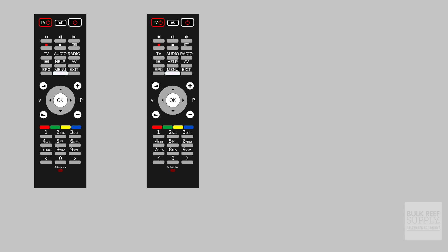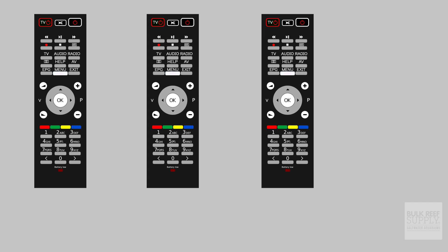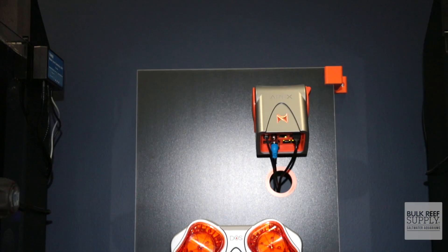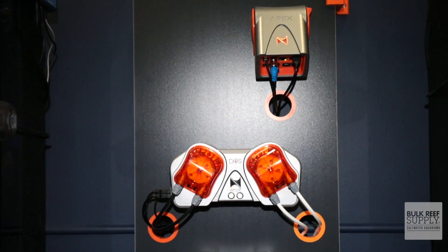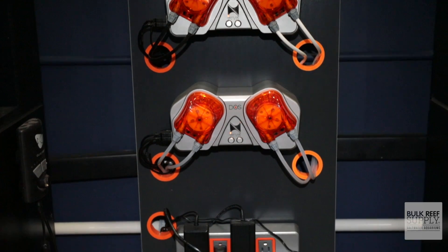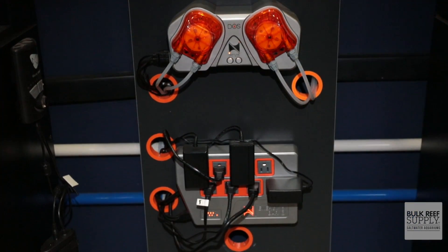Think about it like this: you could use a separate controller to control the volume, a separate controller for the channels, a separate controller to control the brightness, a separate controller to do all sorts of things with the TV. Or you could place all of those functions into one controller and make your life easy. That's exactly what an aquarium controller can do for your tank — take all of those individual controllers and elements and put them under one controller, making your life much easier.